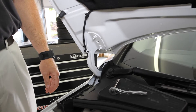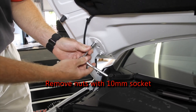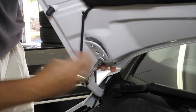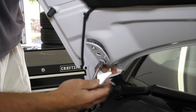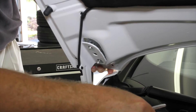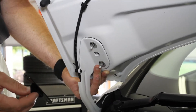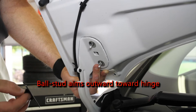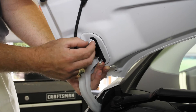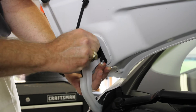We'll start the installation with the hood bracket. First, remove both hinge nuts with a 10mm socket. Next, position the bracket over the hood studs with the ball stud facing outward towards the hinge, and fasten the bracket into place using the stock nuts we just removed.